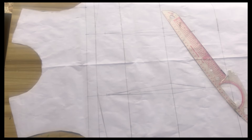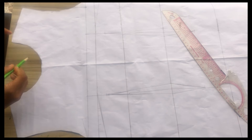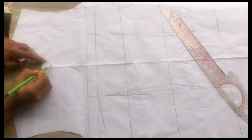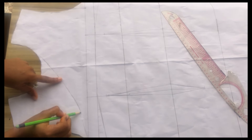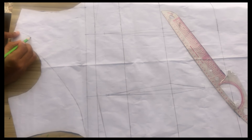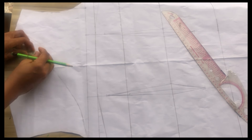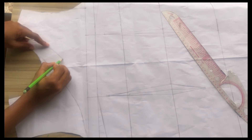Now it's time to trace the neckline. I'll come up by half an inch and connect it to the armhole, and from the shoulder point I'll be tracing this out to the lower part — I'm using freehand; if you can use a French curve go ahead and do that. I'll measure 1.5 inches from that point because what we have on the neckline is a bit small, and from there connect it to the center of my pattern.